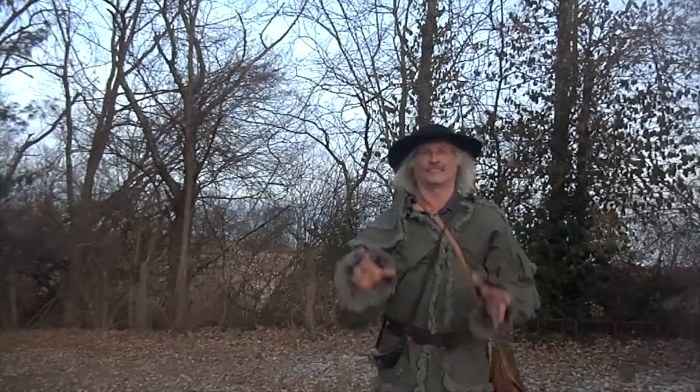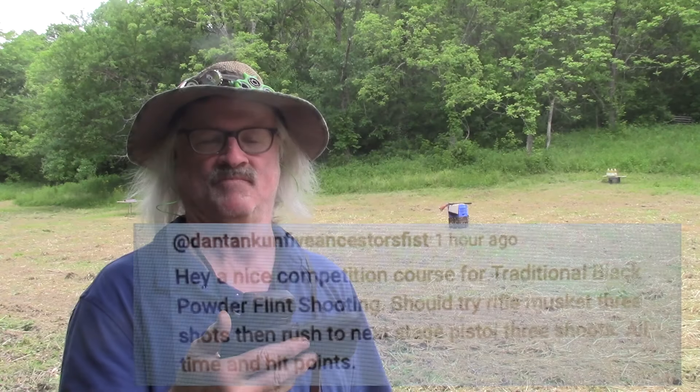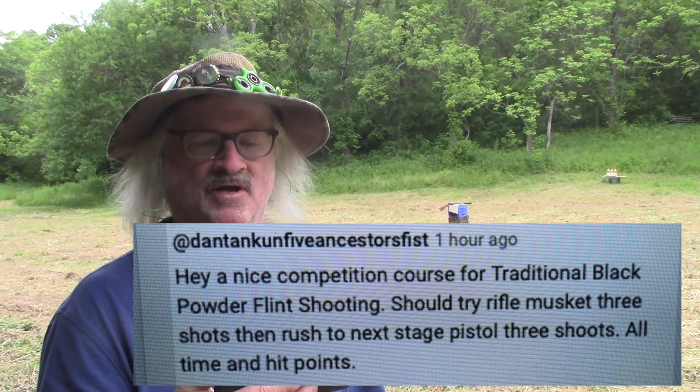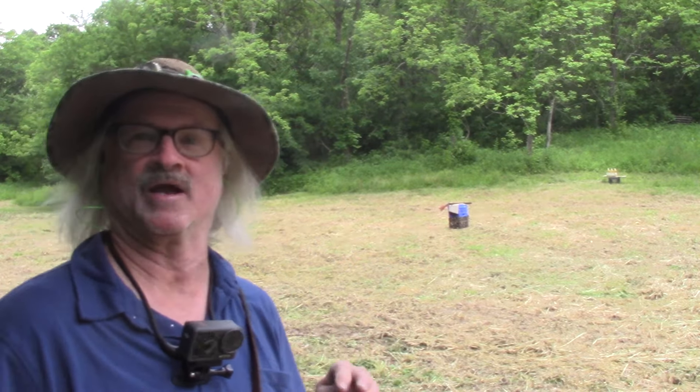Welcome back to another round of black powder maniac shooting. I'm going to try my best to fulfill a viewer request. Dan Tan Kun Five Ancestors Fist writes: a nice competition course for traditional black powder shooting — try a rifle musket three shots, then rush to the next station for pistol three shots, all on time and hit points. I'm going to try that today, though I'm not going to run too far because I'm getting too old for all this silly running.